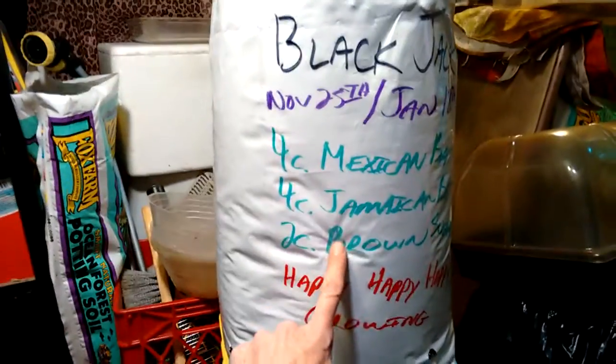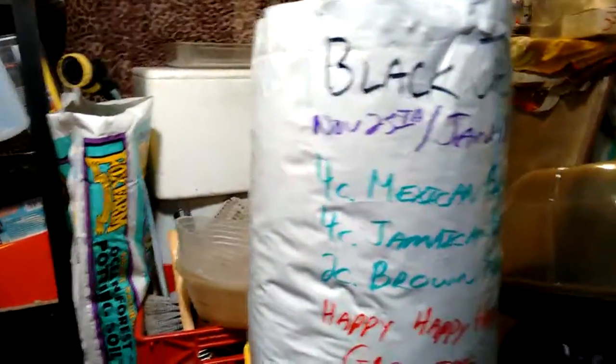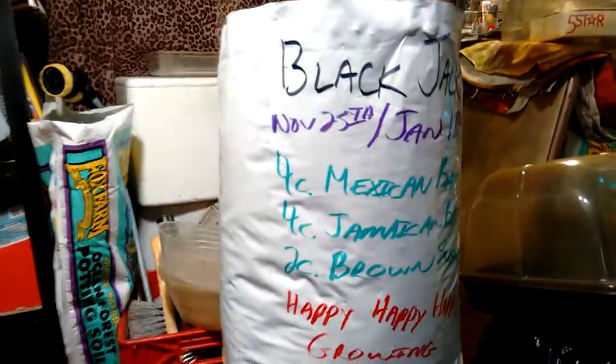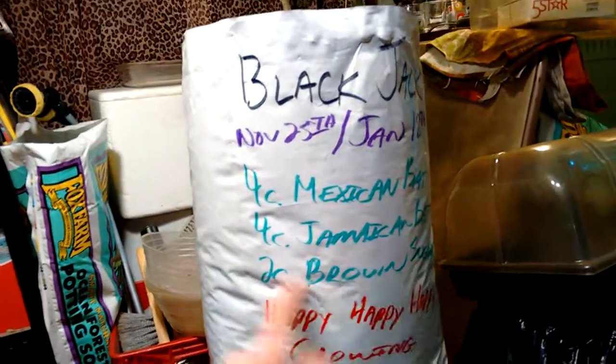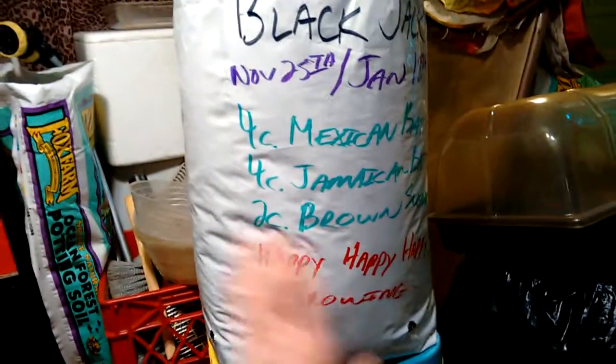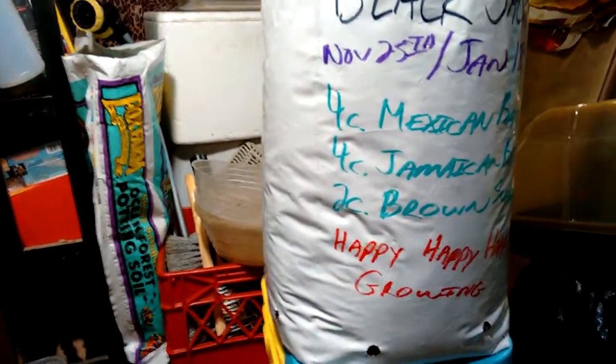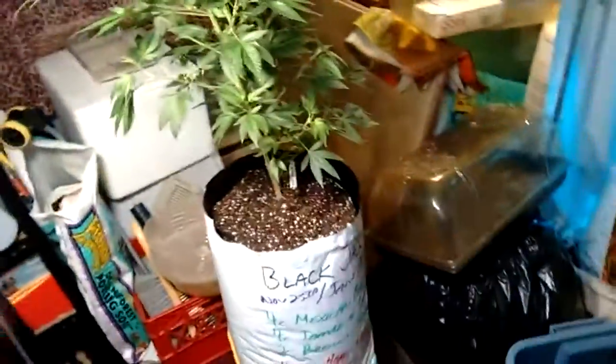So that is how I stack a bag — 5-gallon bag with Mexican bat guano, Jamaican bat guano, and brown sugar all layered from the bottom, a little Fox Farm dirt, and then the plant planted on top. The first couple of weeks I do what I call short watering, where I only want the water to come down to that upper part of the bag, then slowly add more water. Give it one good water first to get it all wet and start breaking everything down, then slowly extend it down as it goes through the flower. That's how I transplant and how I use nutrients. Happy growing!